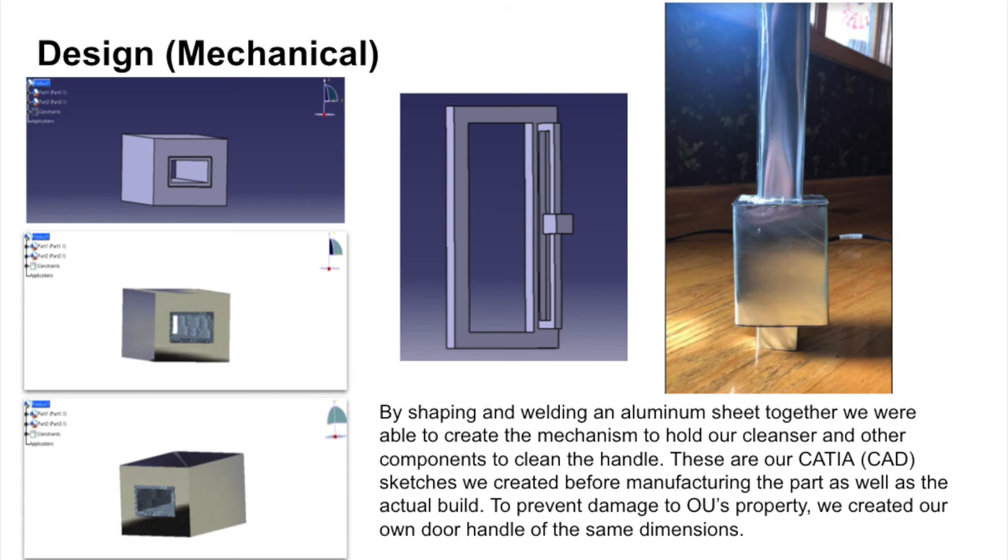The built prototype used the dimensions from the rough sketch. By shaping and welding an aluminum sheet together, we were able to create the mechanism to hold our cleanser and other components to clean the door handle. The components inside are properly sealed and protected to prevent electrical components from getting liquid damage from the sanitizing alcohol. When building the device, we also created our own door handle of the same dimensions to prevent any damage to OU's property.